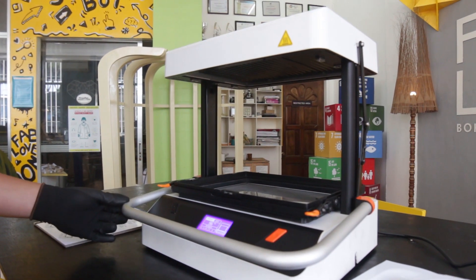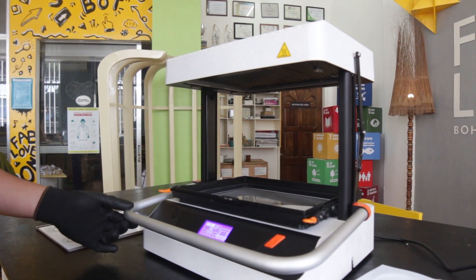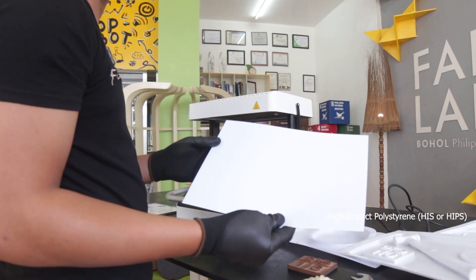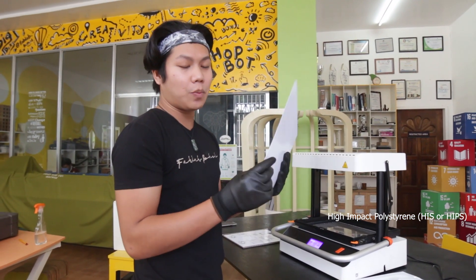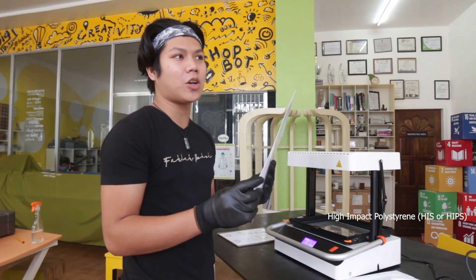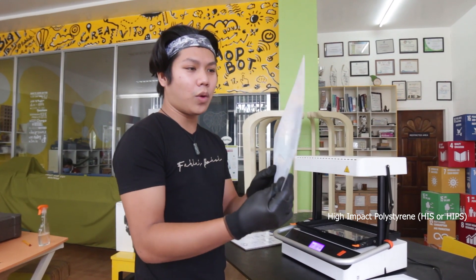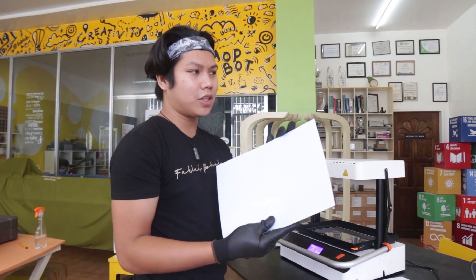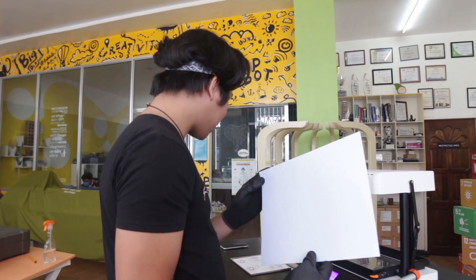While using this machine, we have to select the type of material we are going to use. Today I'm going to use a HIPS material — high-impact polystyrene — which can create a mold for you. This is 0.5 mm, though we can also use 1 mm or 1.5 mm. We also have other material types like PVC, EPS, and so on.